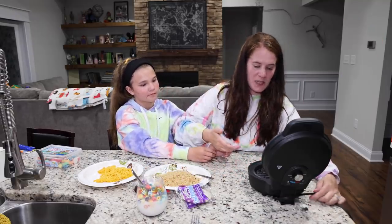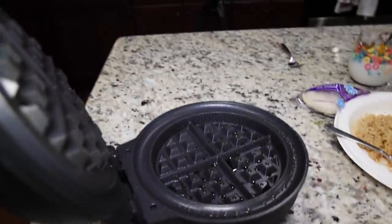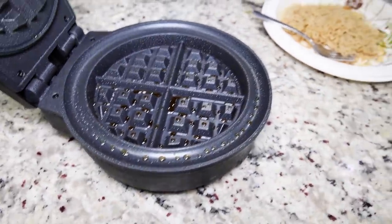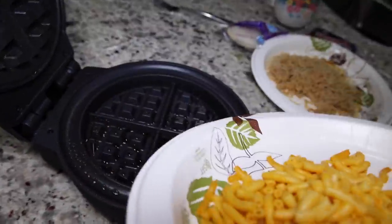Do not touch that — I already burned myself. This is super, super hot. So what do we want to put in here first? How about the mac and cheese? My lovely assistant is going to pour some mac and cheese on.